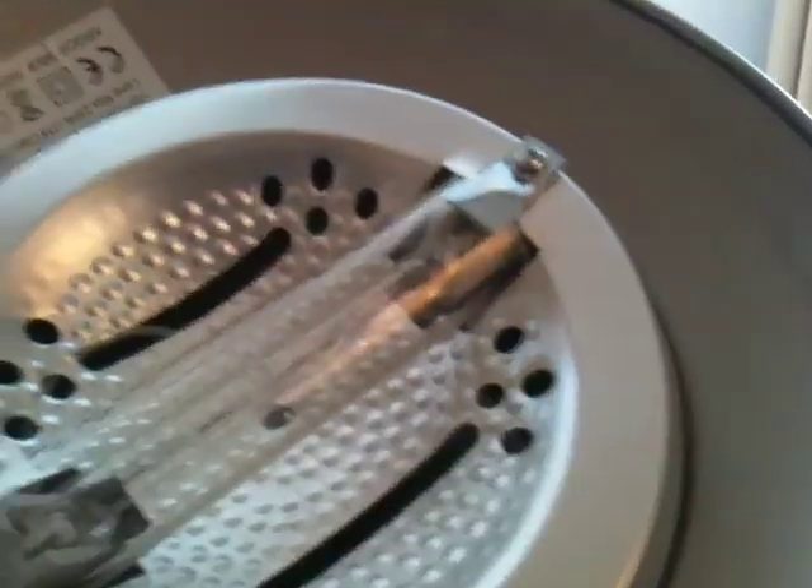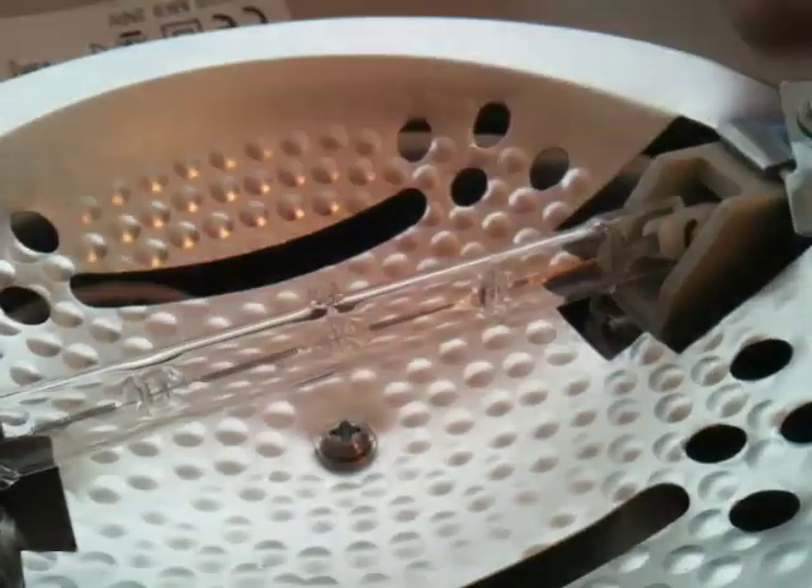The lamp is held in with these little screw clips here. We'll just unscrew those and take the glass cover off. The cover comes off, and the halogen comes off.